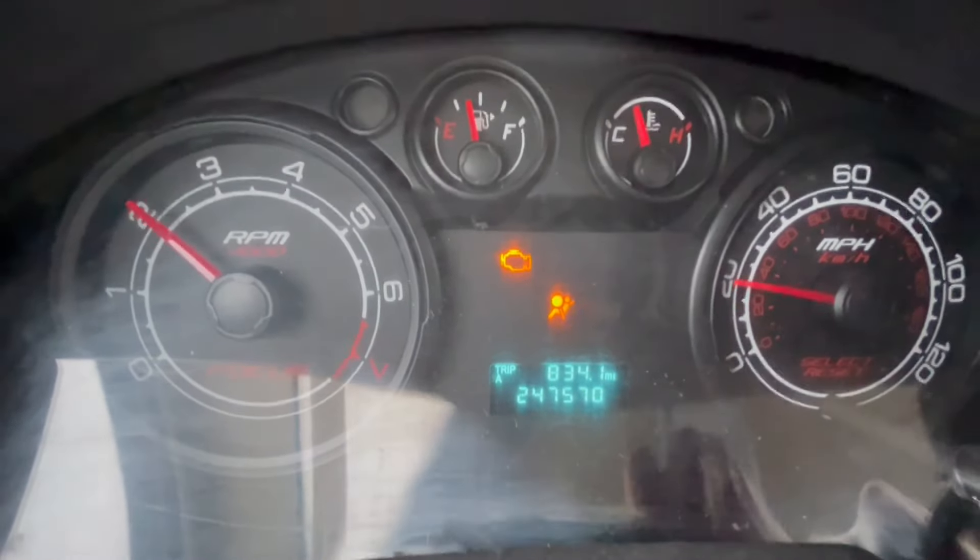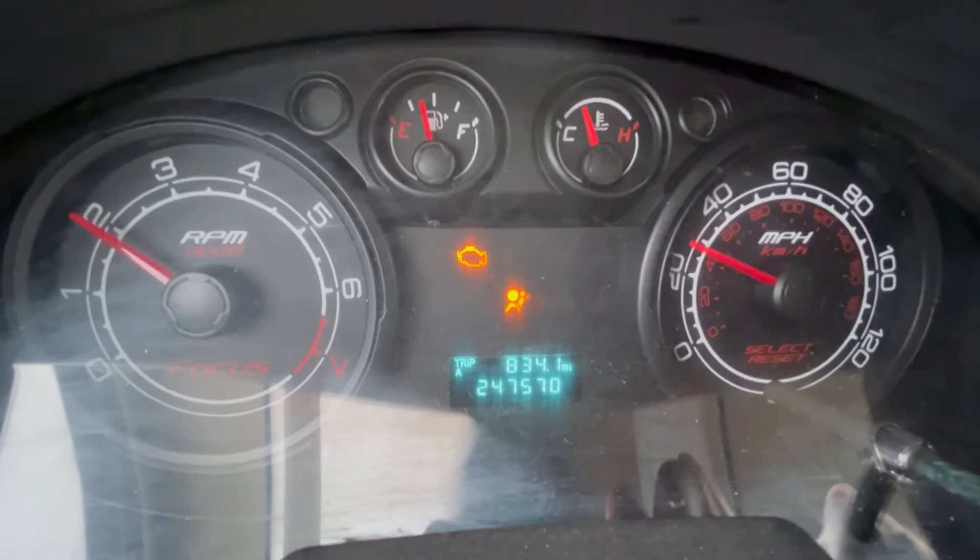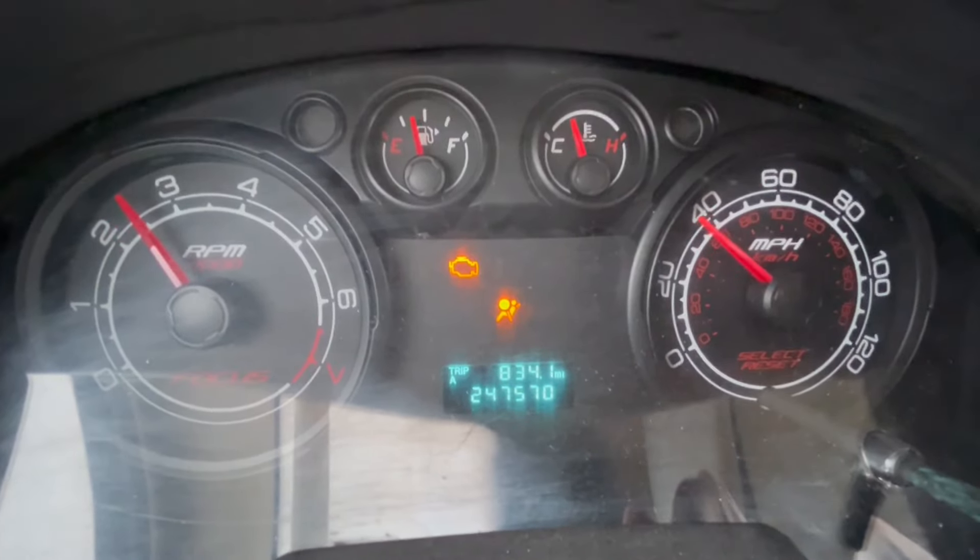When you should shift depends on how fast you're accelerating. You'll get a feel for this as you practice, but 2500 RPM is a good target. While cruising, if you can be in top gear with the revs above 1000, then you should be.